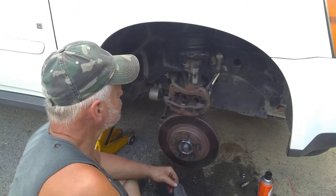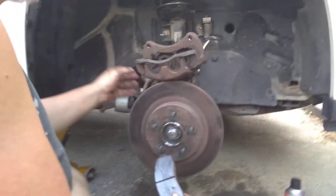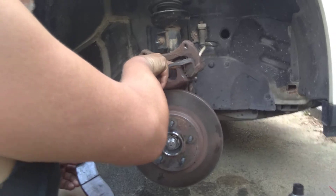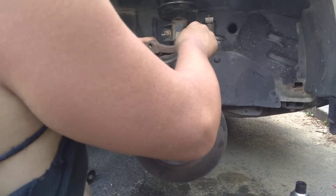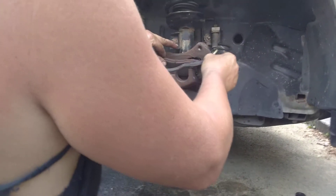All right guys, we're going to rebuild the front here. I put the new bearing in, and now I have to compress the pistons in the caliper. All you got to do is take an old pad — I still have mine — put the pad in.